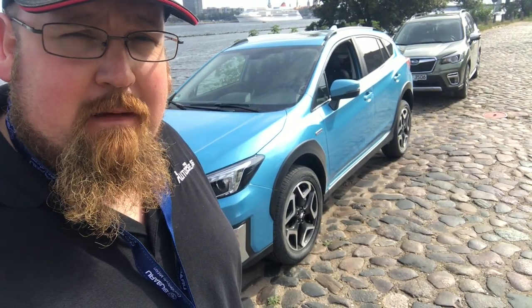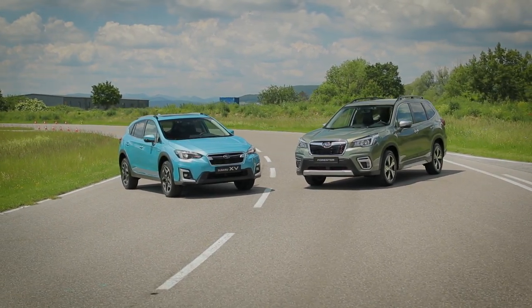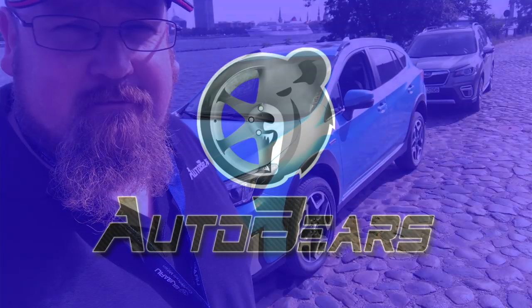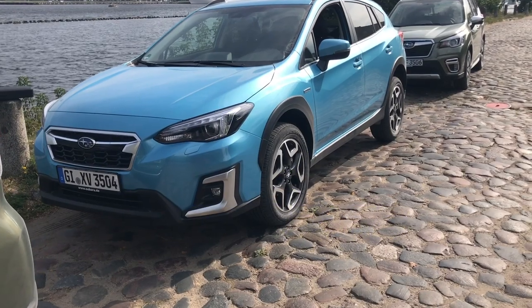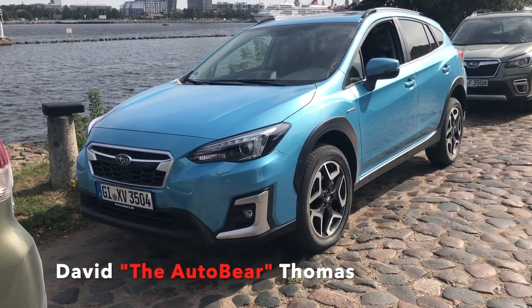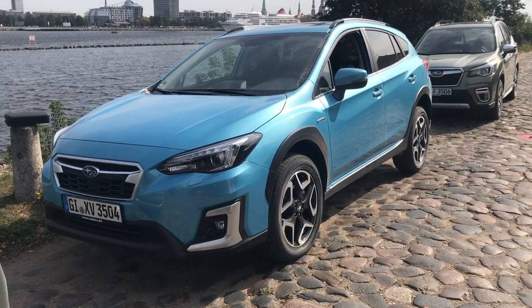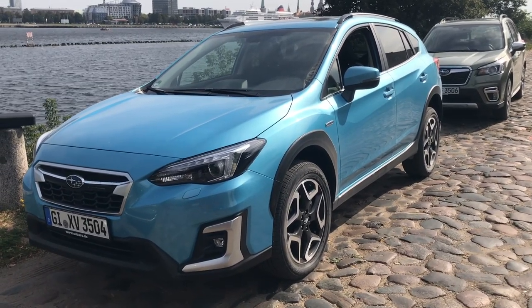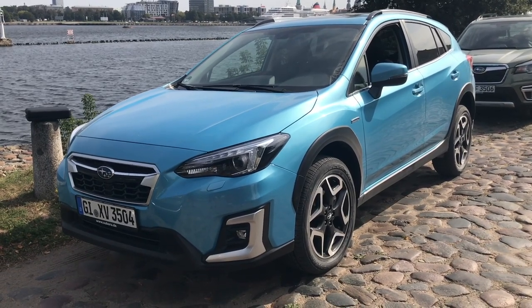Hey there everybody, welcome to Latvia. As you can see my beard is on full point today — lovely and bushy. I am here to show you my first impression review of the new Subaru XV and the all-new Subaru Forester e-boxer. This is my first time dealing with the XV with Subaru. Both of these cars are e-boxers — they are mild hybrids — and it's the first time Subaru has done a mild hybrid on their cars.